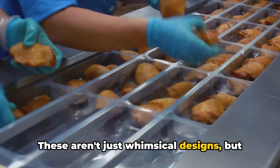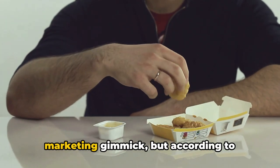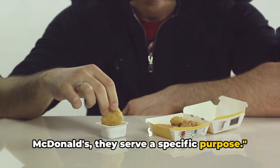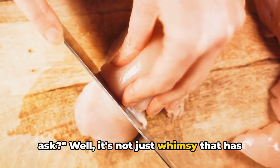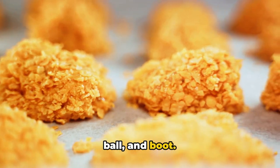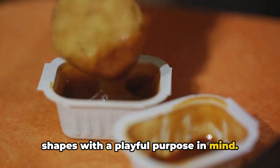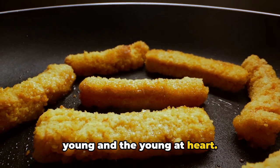These aren't just whimsical designs, but deliberate creations. You may think these shapes are a marketing gimmick, but according to McDonald's, they serve a specific purpose. It's not just whimsy — McDonald's has carefully crafted these shapes with a playful purpose in mind, specially designed for both the young and the young at heart.